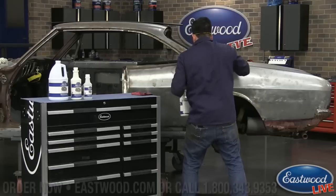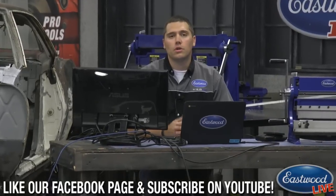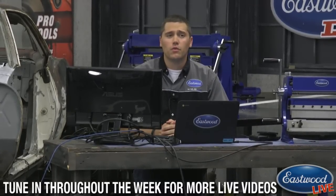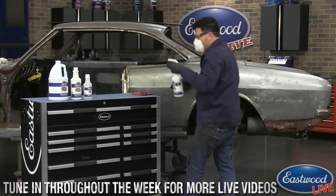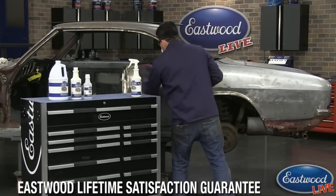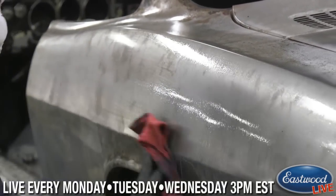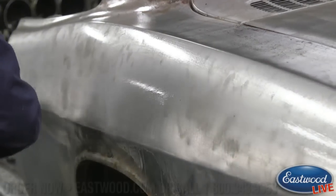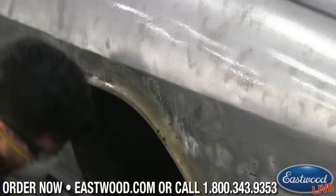Any questions, Scott? Sure — someone's asking if this is a concentrate that needs to be diluted or if it's ready to spray. It's ready to spray right out of the bottle. Even if you buy the gallon, just put it into a pump spray bottle from your local hardware store. No dilution needed — ready to rock and roll. One thing to add: it's not a bad thing to dilute it if you want it to be less aggressive, but if you do dilute it you want to get it off the panel right away because you're adding water. It is good right out of the bottle — very very strong.